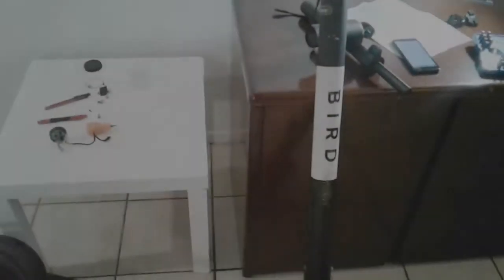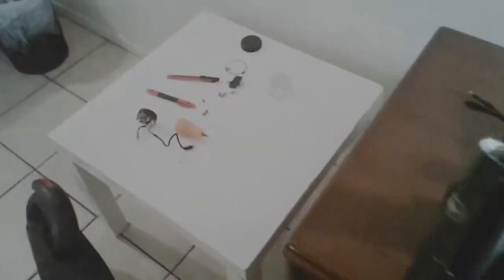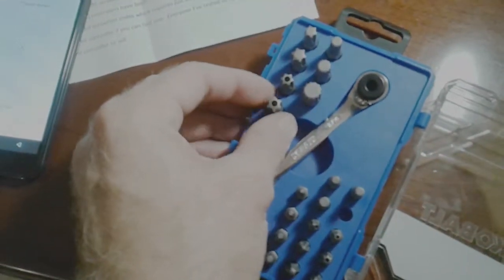I got this at the pawn shop for $60 and all it needed was a new control dashboard. I ordered one for about $44 off Amazon. I had to order some security screwdriver bits because it was impossible to get into. I did hours of research to make sure I didn't fry it.